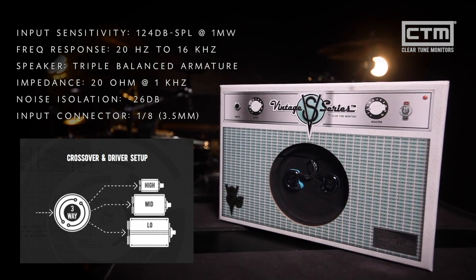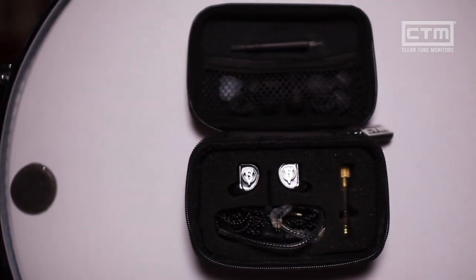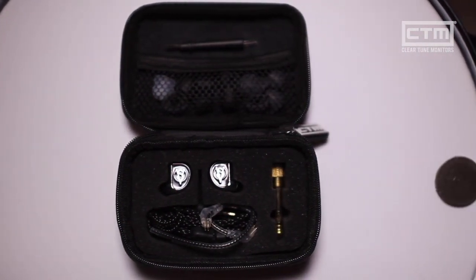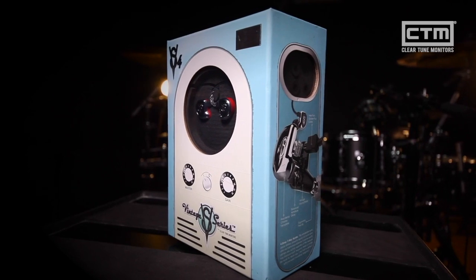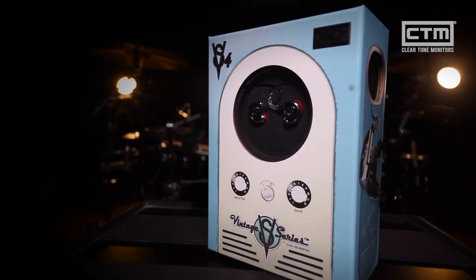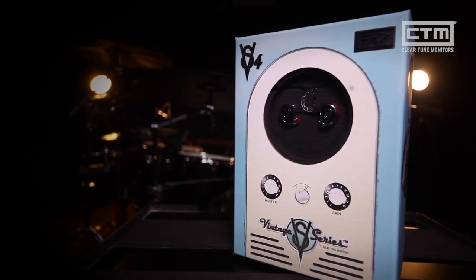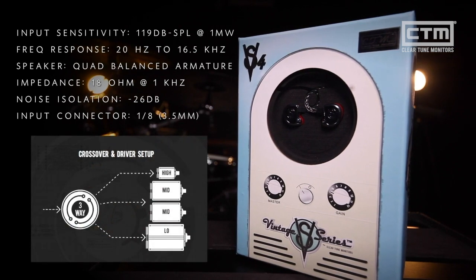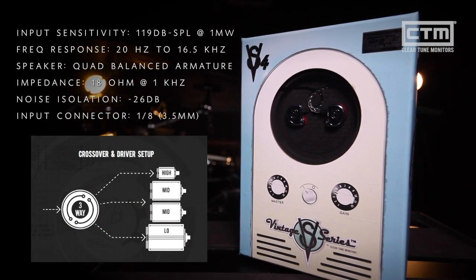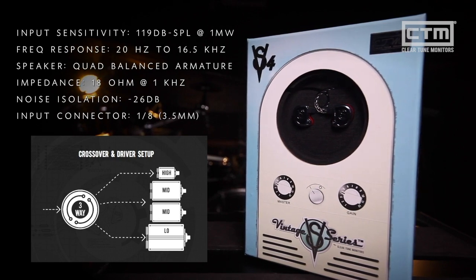And finally we have the VS4s, the top of the line Vintage Series model. I personally use a four driver setup and the warmth and clarity of ClearTune's four driver in-ears is out of this world. If you're looking for more depth and presence, you will not be disappointed. The frequency levels from the VS4s are incredibly even and balanced, making them a great choice for extended listening. These headphones are extremely honest and really allow the audiophile to appreciate the details of any mix.